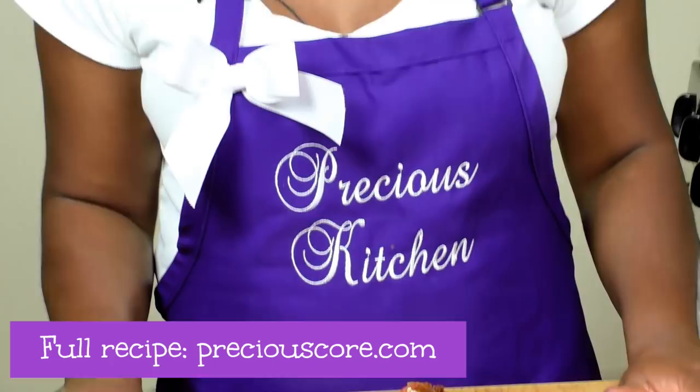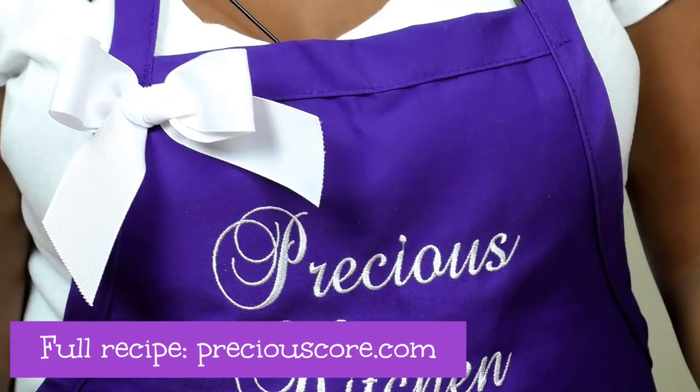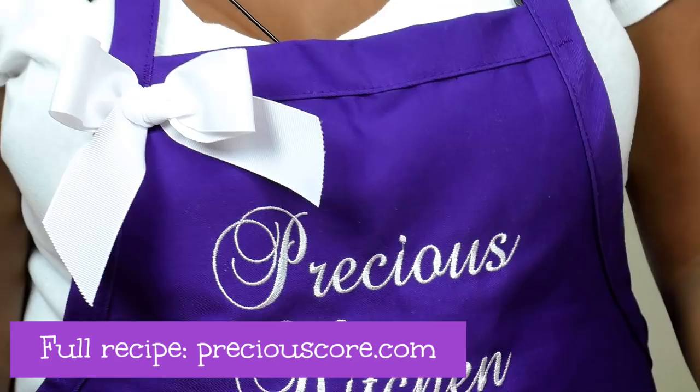I hope you guys enjoyed spending time with me. For the full recipe, as always, go to my blog at preciouscore.com. If you loved this video, be sure to give me a thumbs up, like, and share with your friends so other people can be blessed by this. If you haven't subscribed to my channel yet, take a minute to subscribe so you don't miss any of my videos. Thank you so much for watching — see you in the next video, bye-bye!